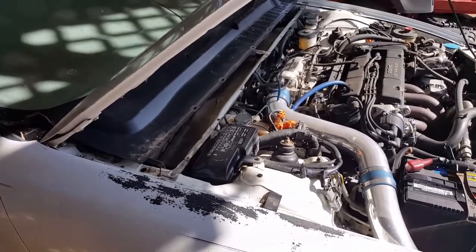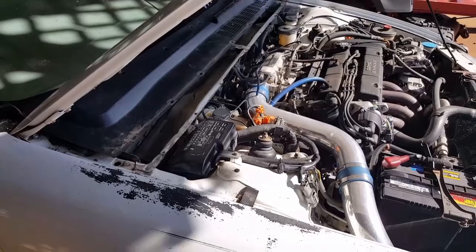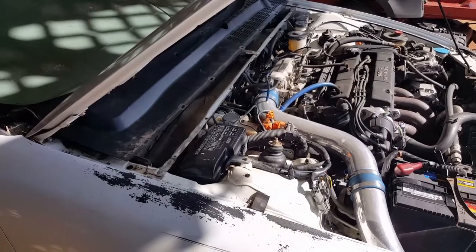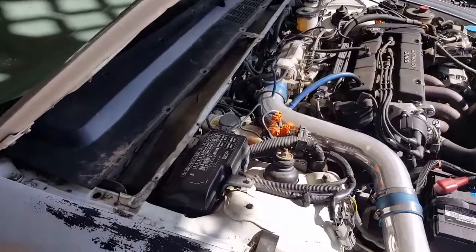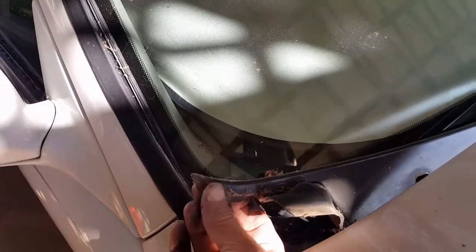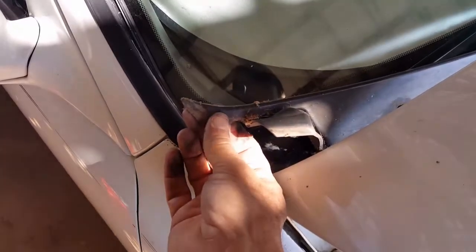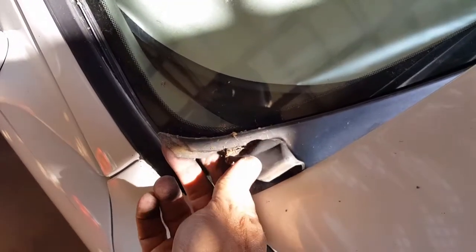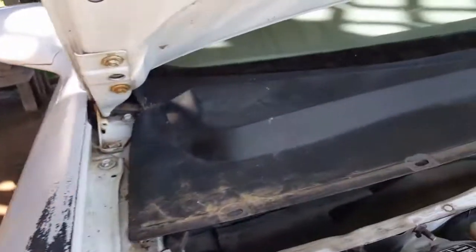I'm working on this 95 Honda Prelude SI, changing out the windshield wiper blades. I'm also replacing the bushing that makes the wiper arm bounce around. I'm going to show you how to take the cowl off without breaking it. At the top of the cowl you have a very thin piece of plastic on the edge — it's actually rubber. It looks like plastic but it's bendable.